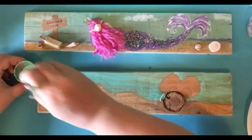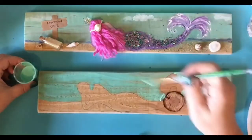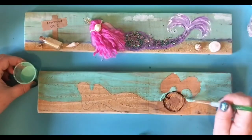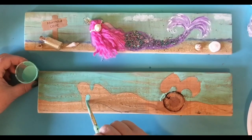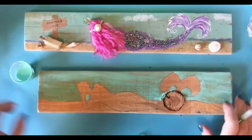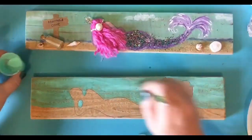And that wood really sucks up that paint. It likes to absorb it. Now I'm not going to worry about underneath here because that's going to be the sand part. So I got that all painted. That's pretty simple and it really didn't take a lot of paint. It's great for any leftover paint.